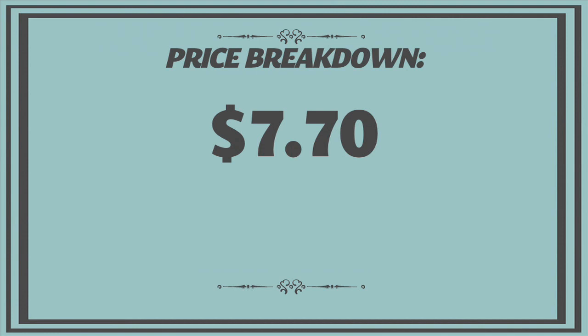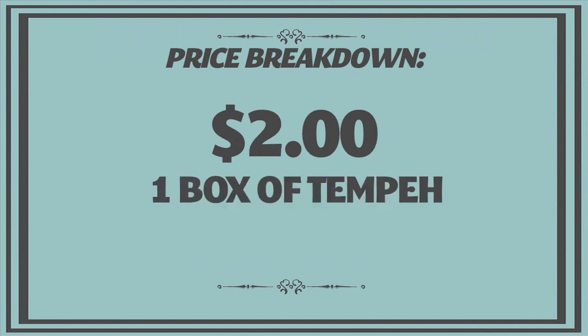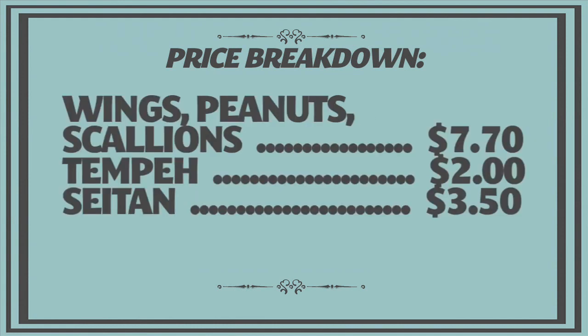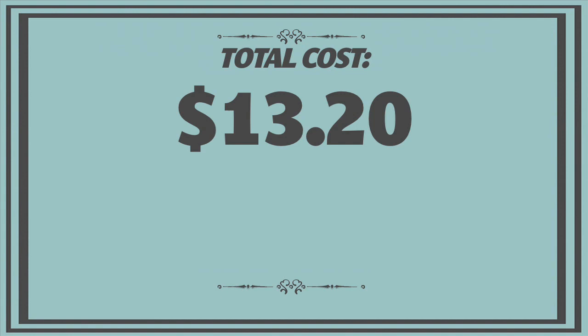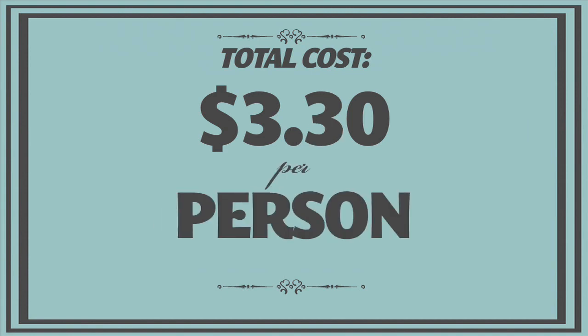I spent $7.70 on the wings, peanuts, and scallions; $2 for a box of tempeh; and $3.50 for a box of seitan. All in all, the total came to $13.20 for enough snacks to feed four people, which comes down to $3.30 a person. I had soy sauce, rice wine vinegar, honey, and sesame oil on hand, but with the exception of the honey, they're about $2 each and they're great pantry items you can use for a number of recipes, so they're well worth the small investment.